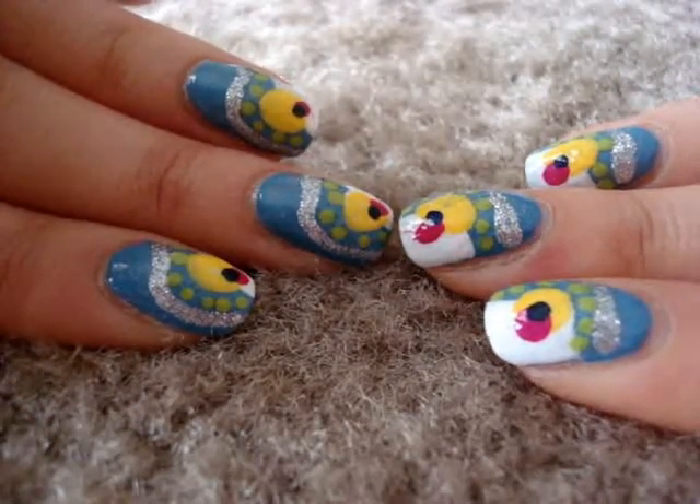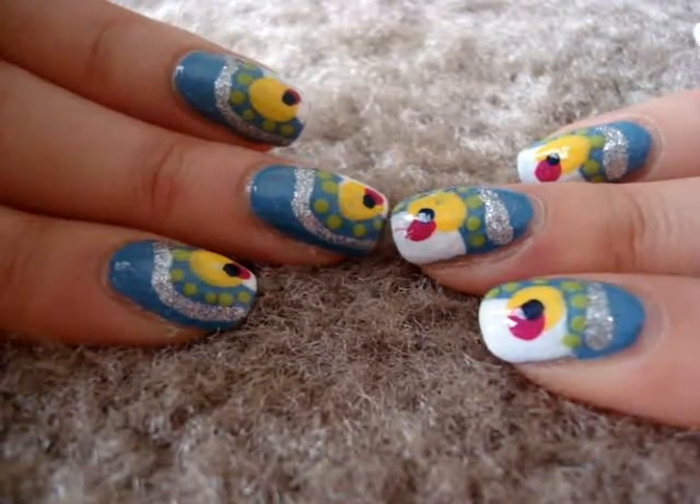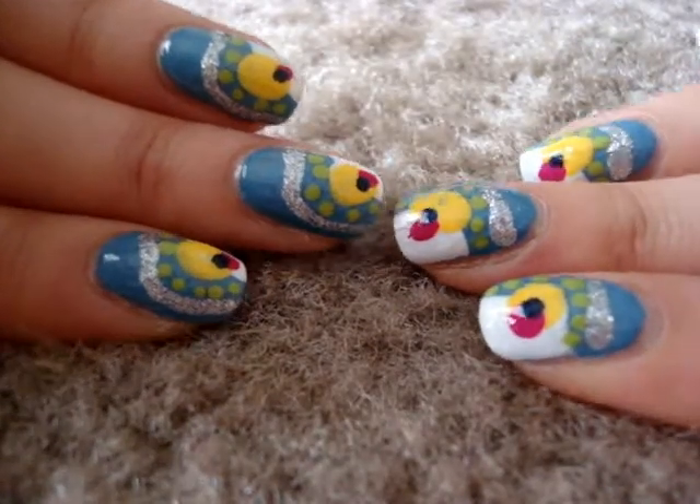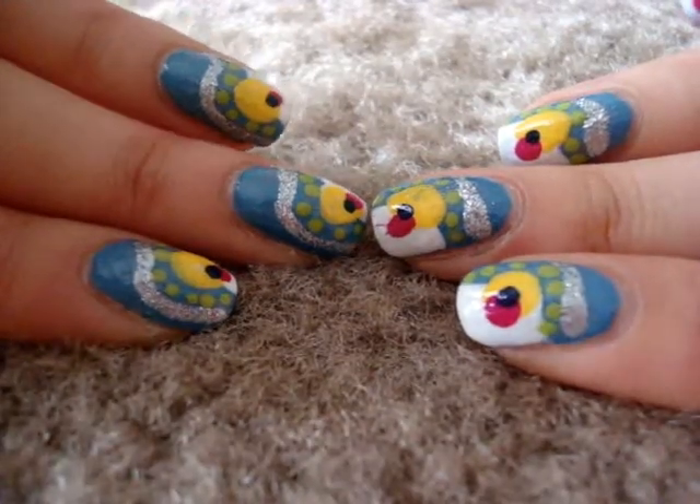Hi guys! Today we are going to be creating this type of design. It is really pretty and inspired by summer, by ice cream, by bright colors. So let's go ahead and get started.